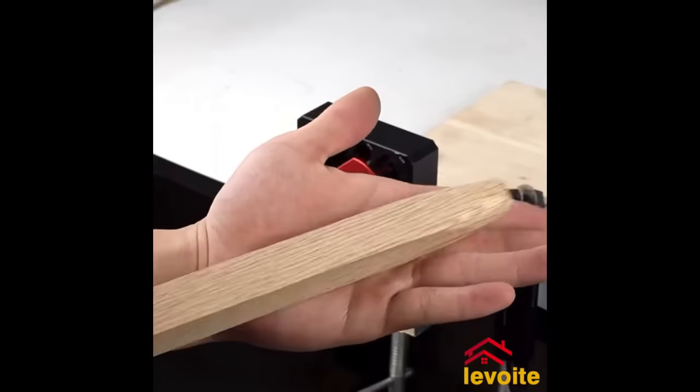Mirka Flexible sanding pads are soft, durable, and ideal for sanding curved or irregular surfaces. With their flexibility, they conform perfectly without leaving marks. They come in various grits for different projects and produce less dust compared to traditional sandpaper. Great for tight spaces and curved surfaces, Mirka Flexible sanding pads are a high-quality and versatile option for woodworkers.